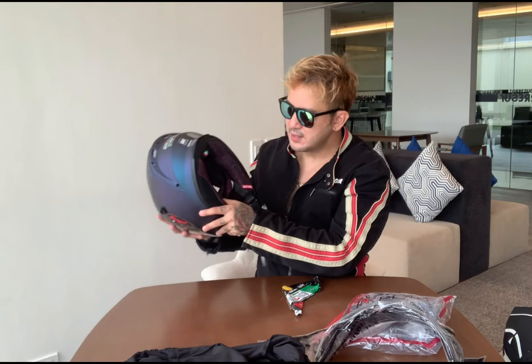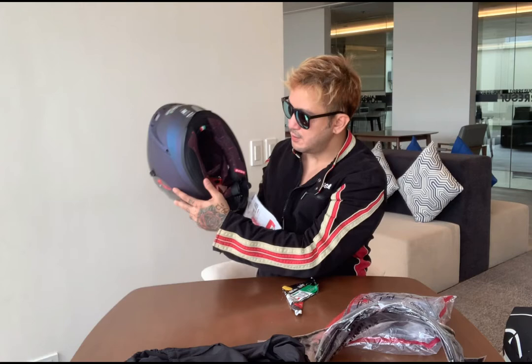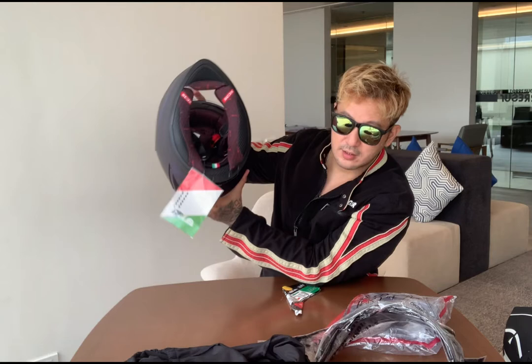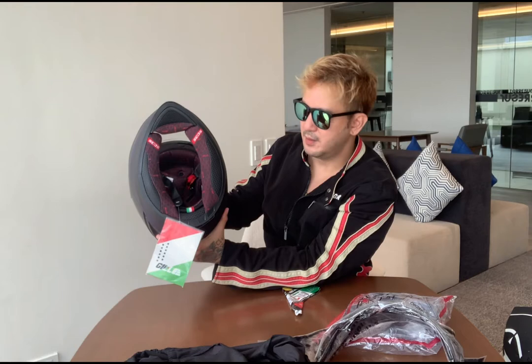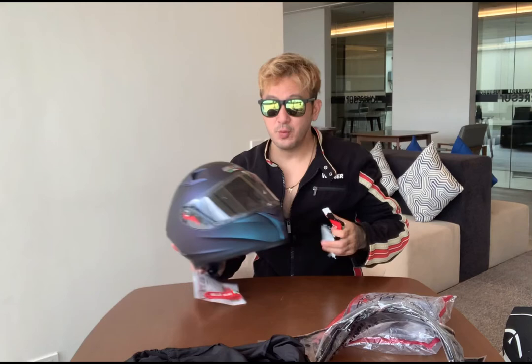I also noticed the inside — the foam is extremely thick, but when you press it, it's very soft. The quality used here is really great. Believe me, when you see this, you can compare it to other brands. I'm not against other helmet brands, but this one is really one of the best. And also the price is only 3,500. If you want different graphics designs, that's around 3,700.